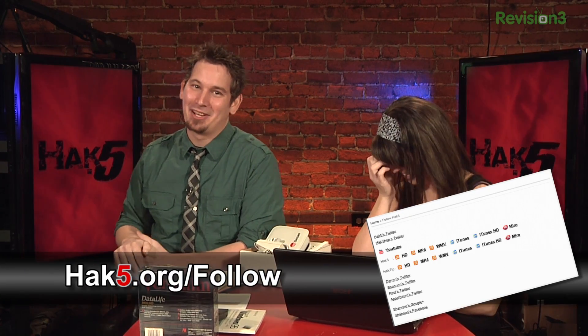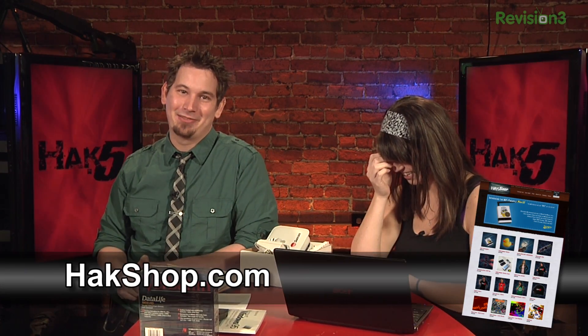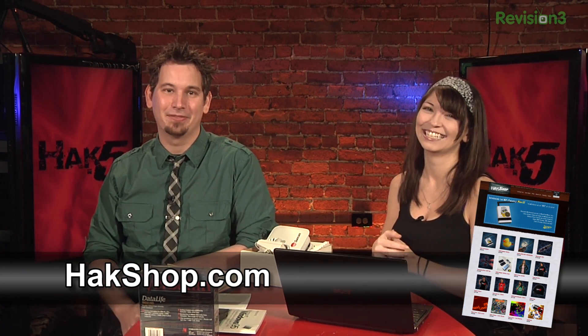What do you think APU stands for? Amazing Pony Unit? Anyway, for places to follow us, go to hak5.org/follow. Get your schwag at hackshop.com — we've got USB Rubber Duckies with source code and other fun stuff. Hack tips every other Friday. I'm Darren Kitchen. I'm Shannon Morse. Trust your technolust — we'll see you next week with more SchmooCon.